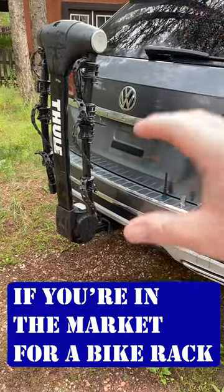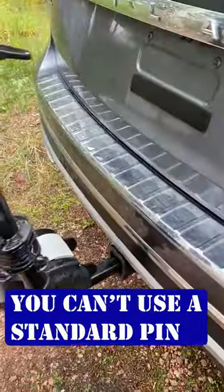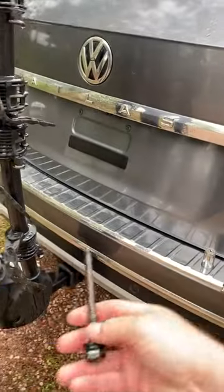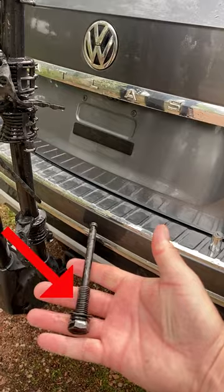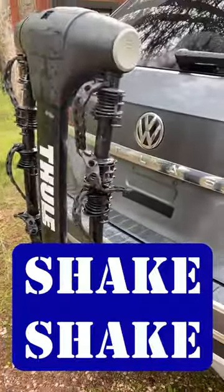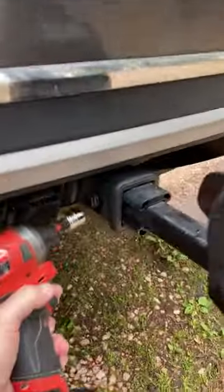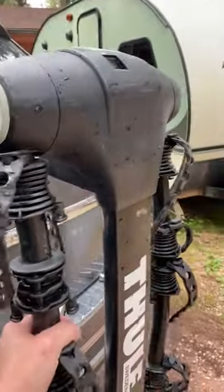Quick tip if you're in the market for a bike rack, particularly a used bike rack: know that you can't use a normal locking pin. You have to use a locking pin like this one with threads, otherwise you'll get a ton of shake in your rack. When installed properly with the correct locking pin, that shake almost entirely goes away.